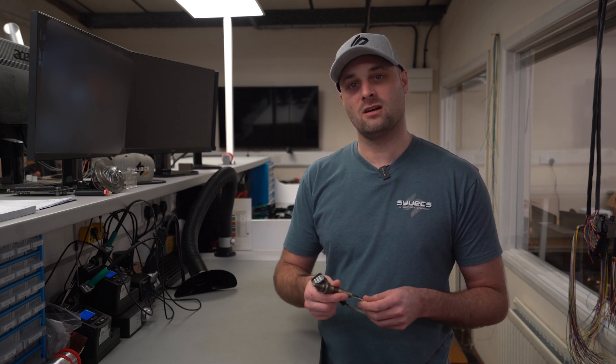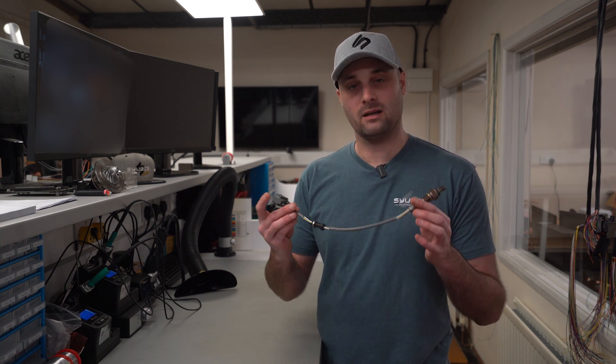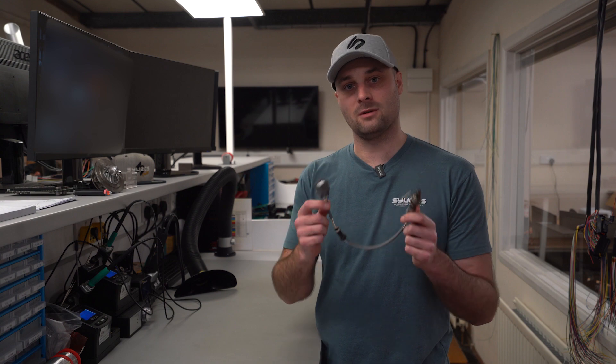Hi, my name is Ben. I'm the production manager for Cyvex and today we're going to be having a little chat about Lambdas.